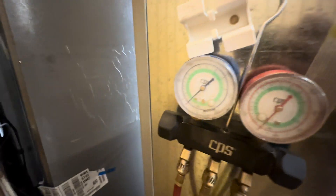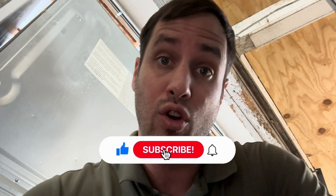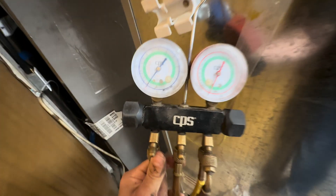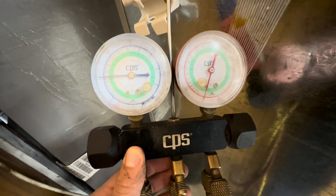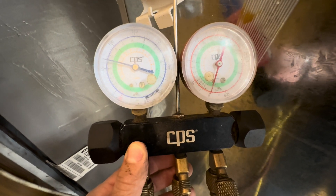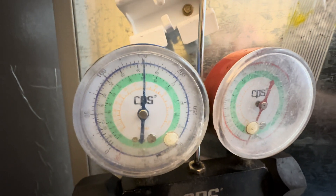Still holding the vacuum — don't forget to hit like and subscribe to the channel, we're on our way to 1,100, almost there. One day later, still in a vacuum — that's a good sign. Pump it up to about 150.